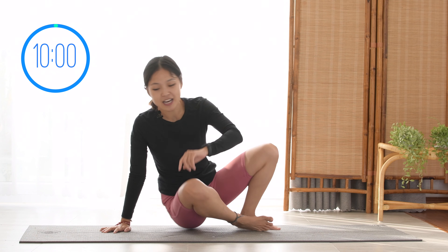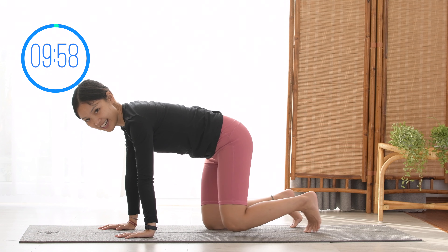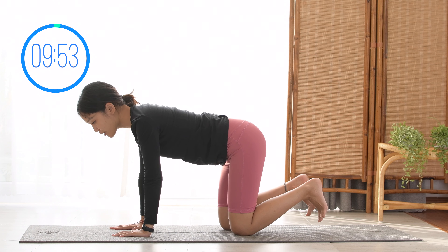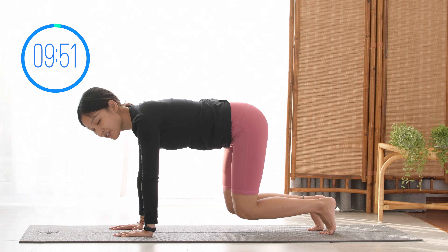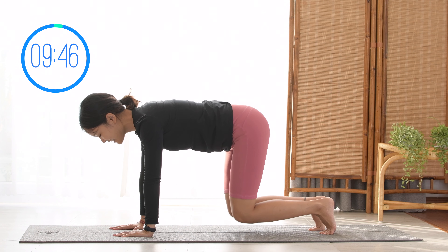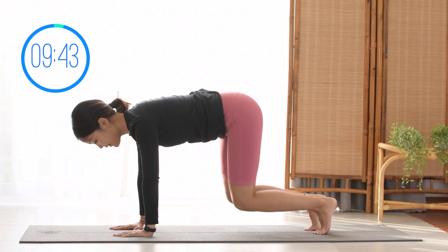All right, now let's start by allowing yourself to come to your all-fours position. Open your arms, shoulders apart and your legs hip-width apart. Pull the belly button in, shoulders far away from your ears and eyes on the elbow, rotate to face each other. Now lift your knees up and then bring it down, as much as you can, as quick as you can. 9, 8, 7.